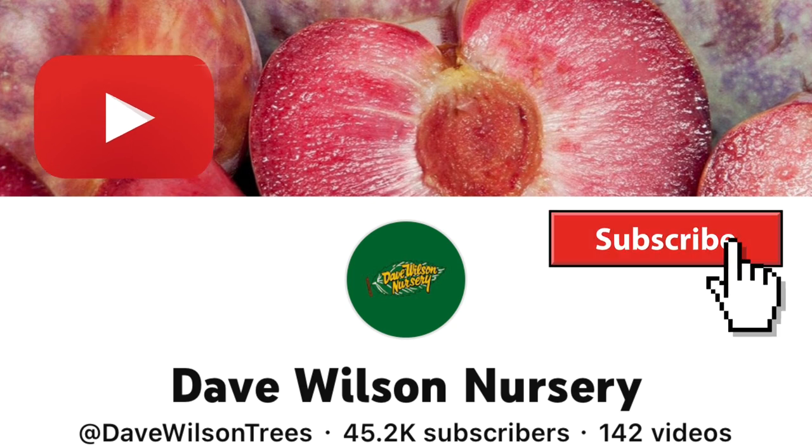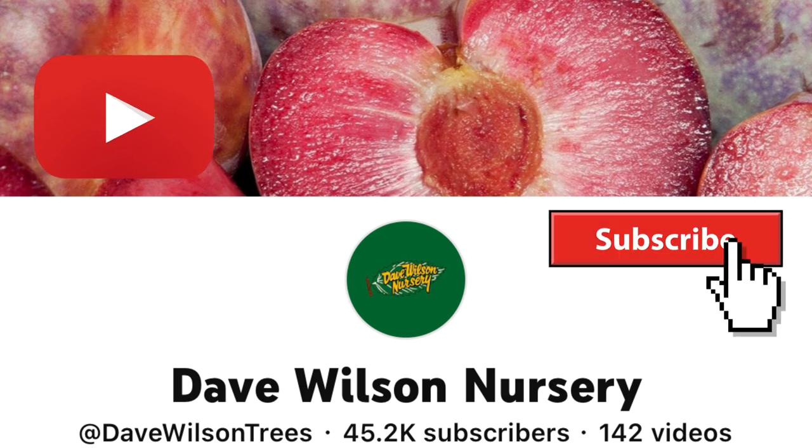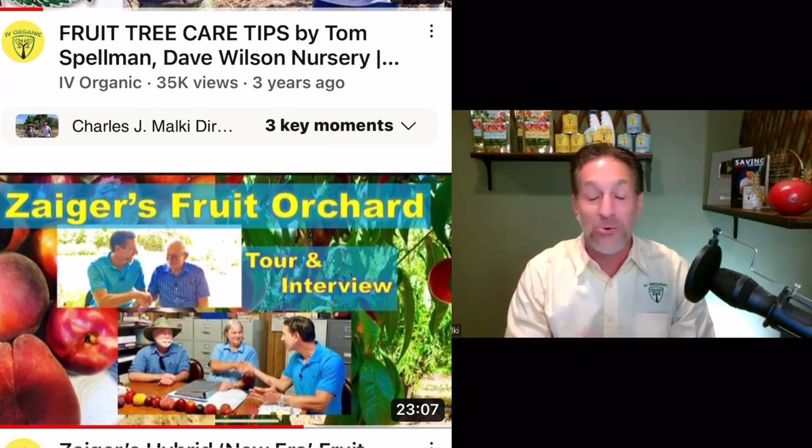My name is Charles Malke, biologist and plant expert with Ivory Organics, where we grow cool plants. Today we have the honor and privilege of being here with Tom Spellman, the leading educator of the Fruit Tube YouTube channel and Dave Wilson Nursery. Thank you so very much, Tom, for being with us today. It's my pleasure, Charles — always a pleasure to work with you.